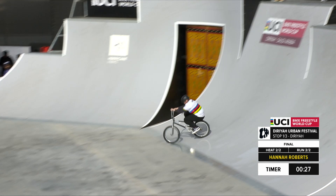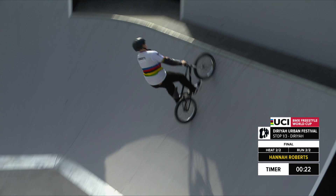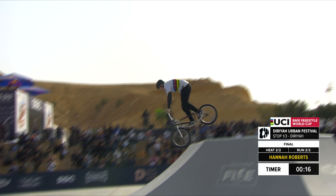Let's see if Hannah can get the tail whip two times around — the double tail whip. That was a big move, especially halfway into Hannah's run. Hitting a quick wall ride, charging back over. There's the no-hander on the hip.